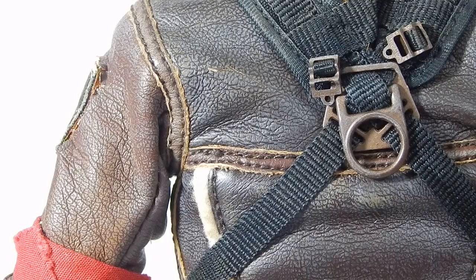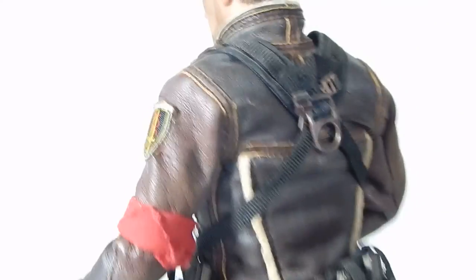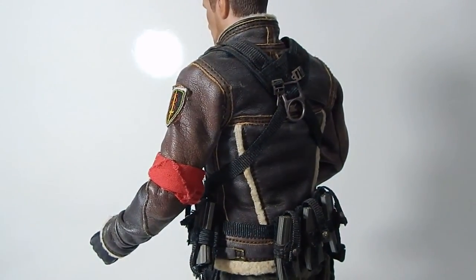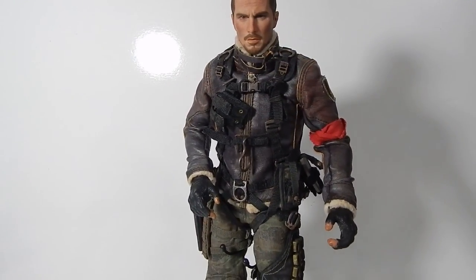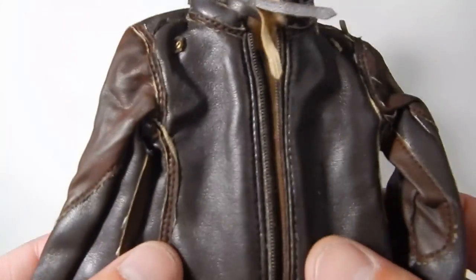Some of Hot Toys' faux leathers have really worked out well — the MMS 117 T-800 leathers are fantastic — but unfortunately John Connor's awesome jacket has not. I recently picked up a replacement I found thanks to a buddy on the Sideshow Freaks forum. It's something that's been out for a long time that I never knew about. It's a set for a replacement jacket — actually kind of a whole replacement outfit — but here's the jacket.